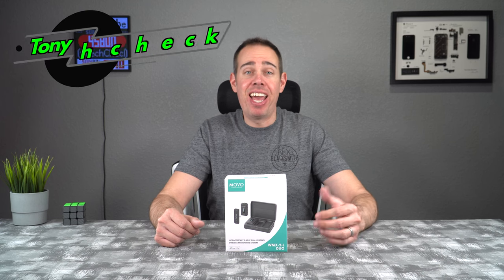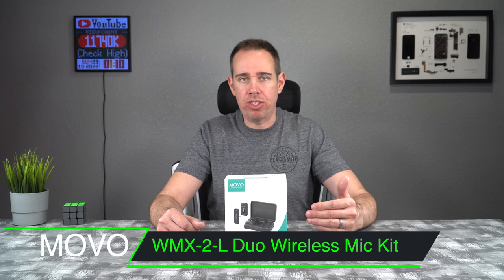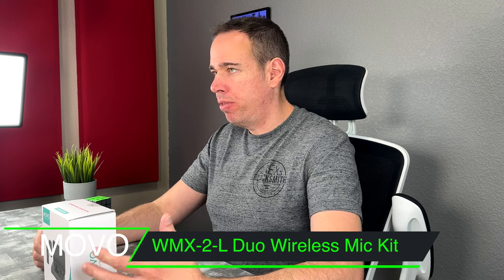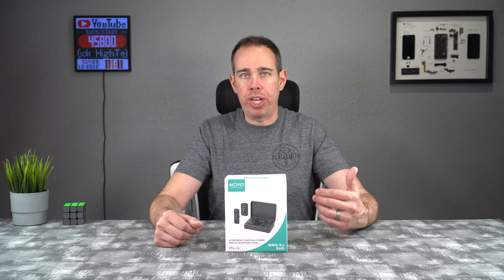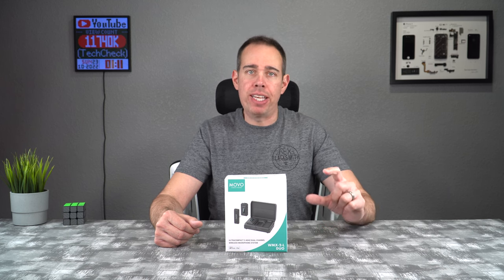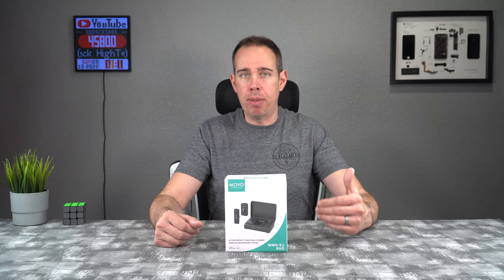What's up everybody, Tony with High Tech Check, and today we're going to be taking a look at Movo's brand new wireless lavalier system. This is the WMX 2L Duo. This system is perfect for vloggers, creators, YouTubers, anybody who wants to record really good audio on the go. It easily connects right up to your cell phone or your DSLR, and it's lightweight and compact. It also uses a 2.4 gigahertz wireless system, and it has a built-in omnidirectional microphone right into the unit itself, or you can also plug in a lapel mic as well.